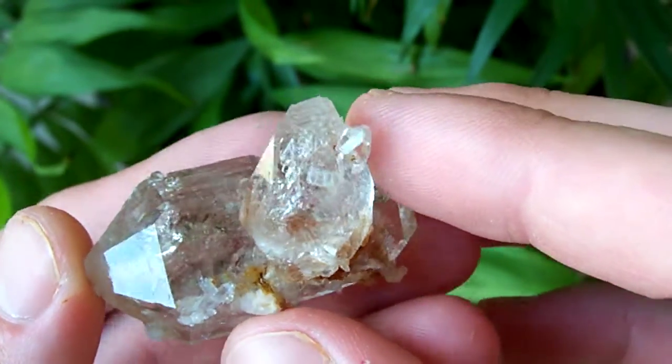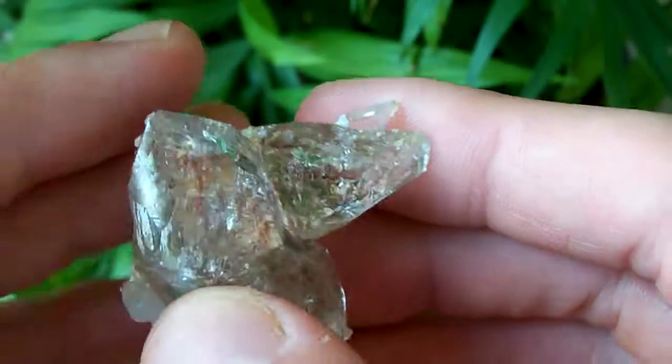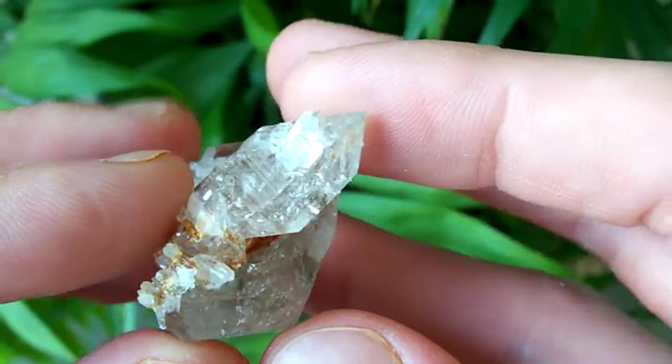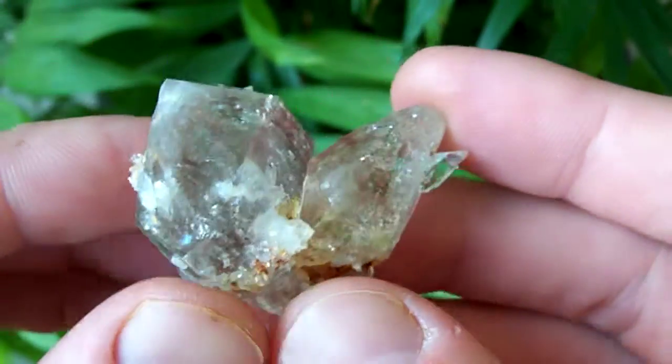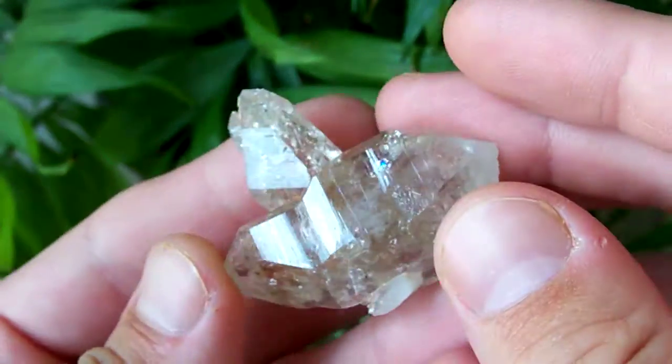It's got very heavy internal skeletal structure, and if you take the time to look at this one with the backlight up real close, I'm sure you will find some bubbles inside of it. You can see it's just a beautiful, beautiful example.